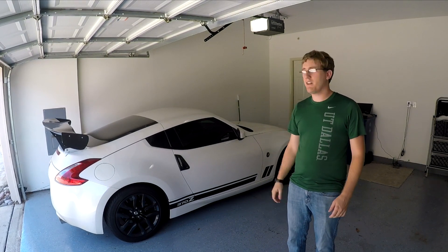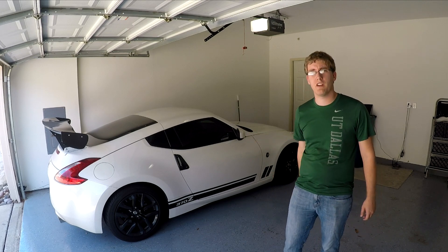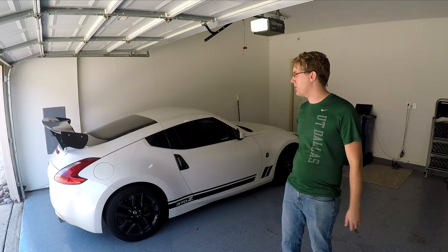What's going on guys? I've got another video for y'all today. The 370Z is due for a brake flush, so I need to go ahead and get the brakes flushed out and get the fluid changed. I'm going to kind of walk y'all through how to do that.